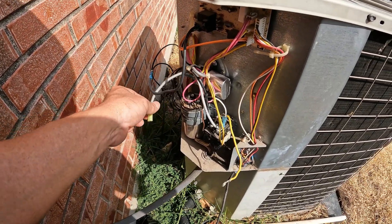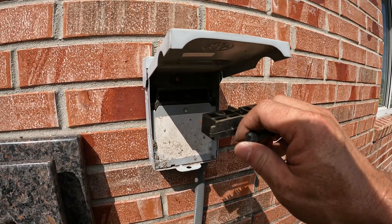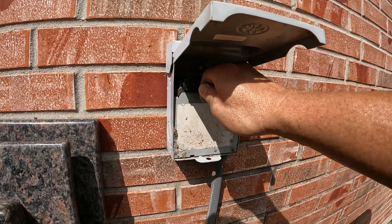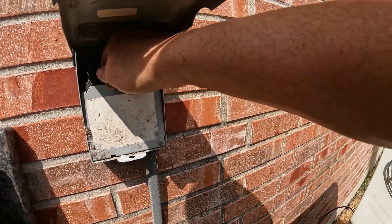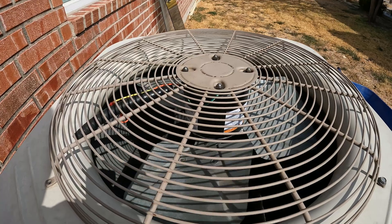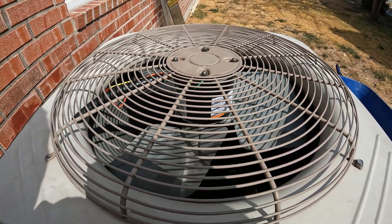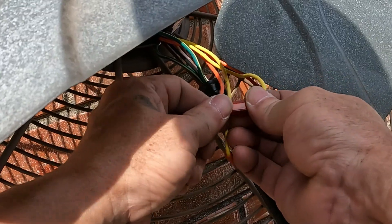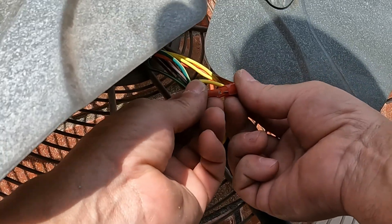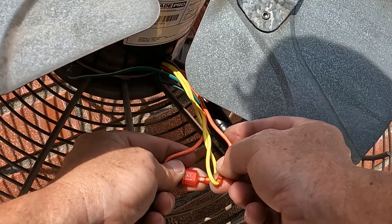All right, the compressor's unplugged, common's unplugged. If I power this up the fan should turn on just to tell us which way it's spinning. Let's find out. And it's spinning backwards - all right, let me just unbolt it and rewire it. So we've got the colors swapped, so it should spin the opposite direction.